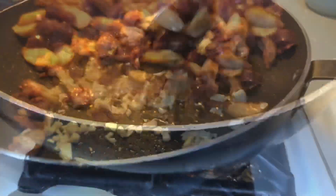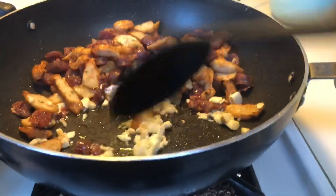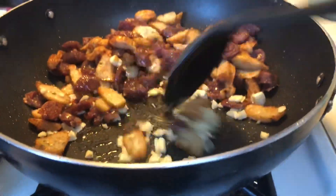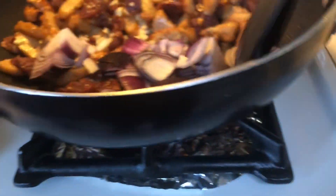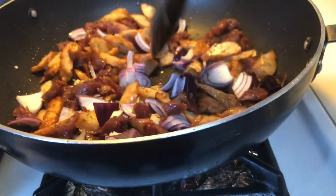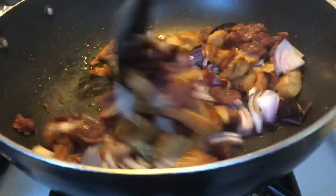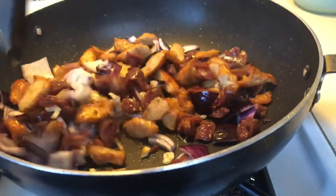Make a little space for the garlic. Add the garlic and let it cook for about 10 to 15 seconds, then follow with the onion. Add the onion and mix everything together so the flavor from the onions gets into the sausage and the fish cake.